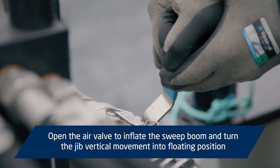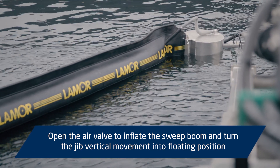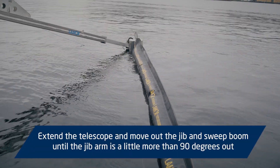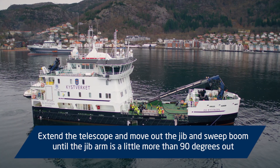Open the air valve to inflate the sweep boom and turn the jib vertical movement into floating position. Extend the telescope and move out the jib and sweep boom until the jib arm is a little more than 90 degrees out.